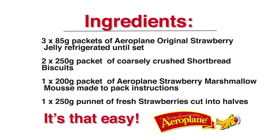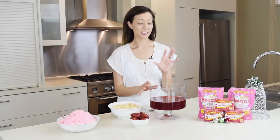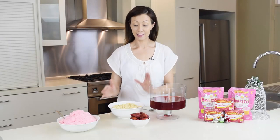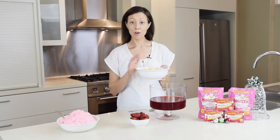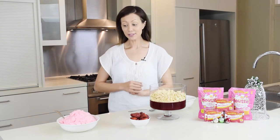The Aeroplane mousse was made to pack instructions and it was so easy and so quick to make. Now I've got my strawberry jelly already made, so that's half the work done. I've got my shortbread biscuits all crushed and ready to go — pop them in the top and then we're going to add our strawberry mousse.